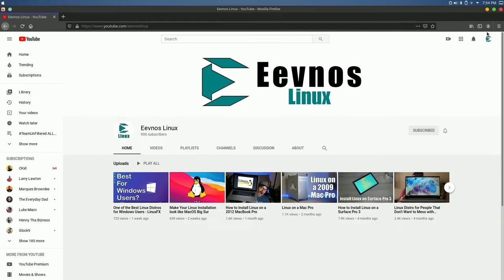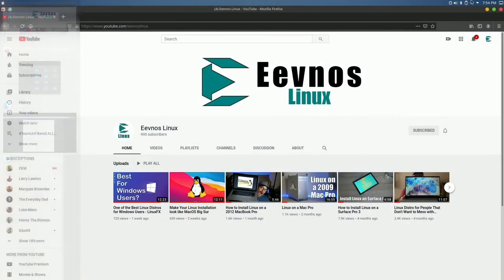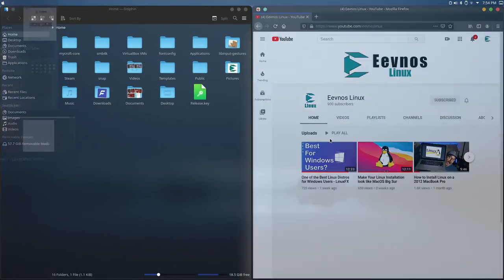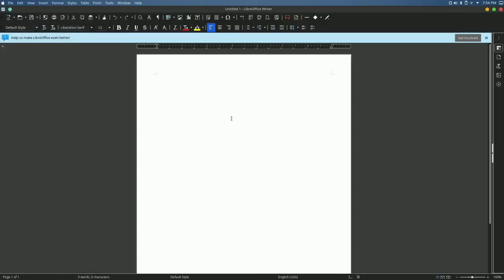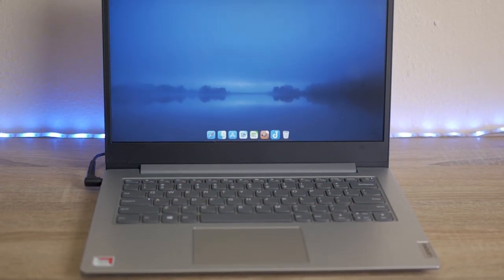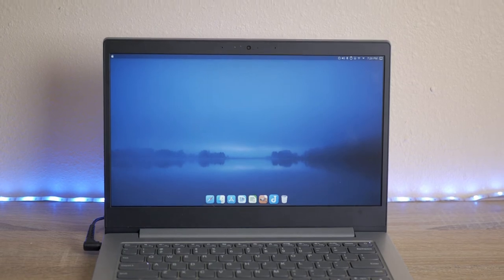What saw the most dramatic change with Linux was the day-to-day usage of the computer — the speed at which apps open, how quickly you can switch between open apps, the management of multitasking applications, and just the overall performance are greatly improved with Linux over Windows. Office applications and things like that also work very, very well. If you're looking for a lightweight computer with great battery life to do general computing tasks, this may be an option for you. With Windows on this computer, I didn't even want to use it, but now that it has Linux on it, this is the computer I grab when I want to browse the web, do emails, or catch up on social media while sitting on the couch.